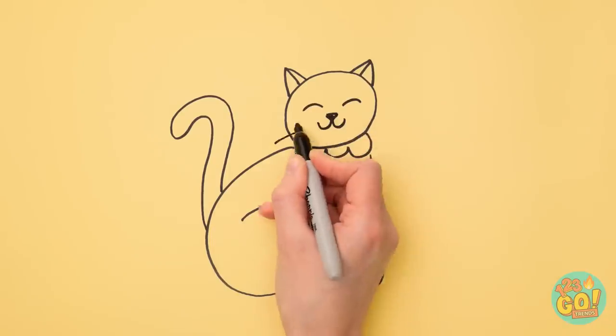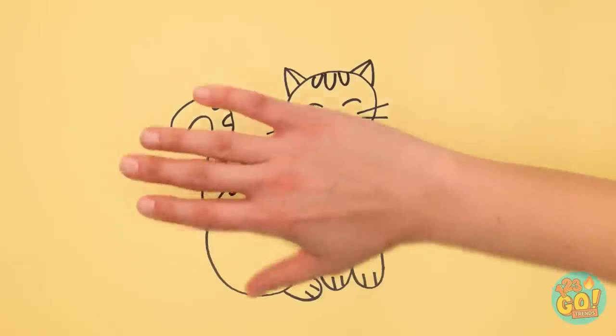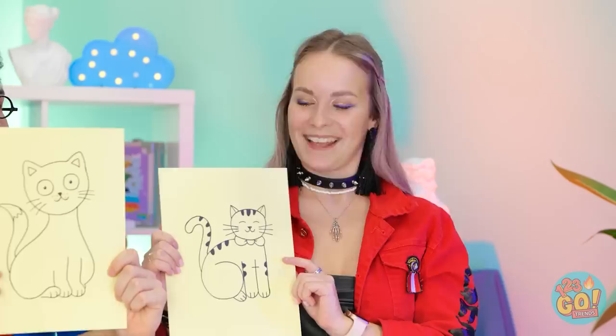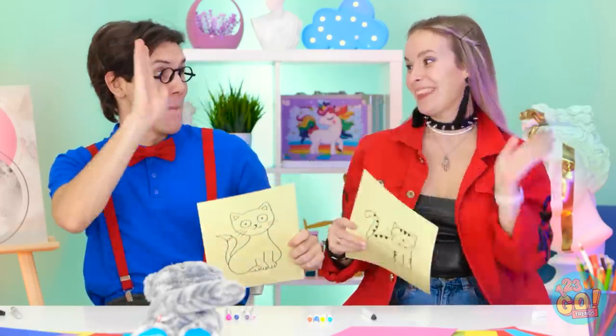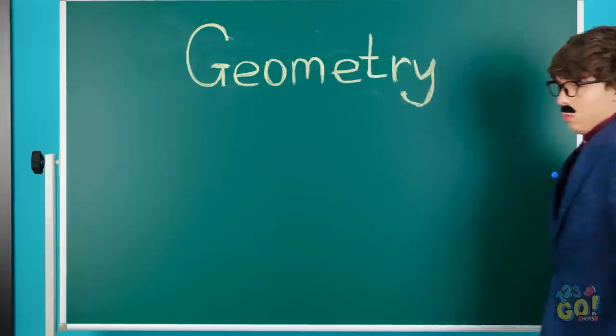Just look at that little smile! Much better! Show me what you got! Nice job! Thanks! A job well done to both competitors! Hey, we did it!